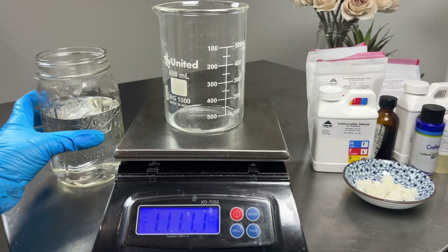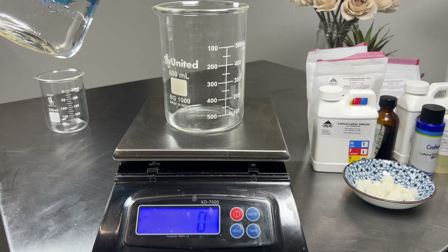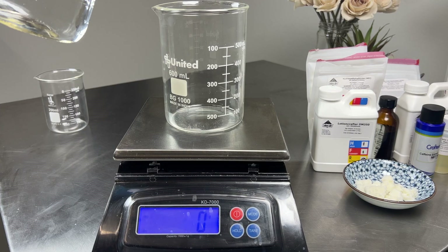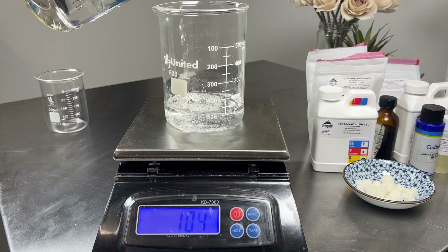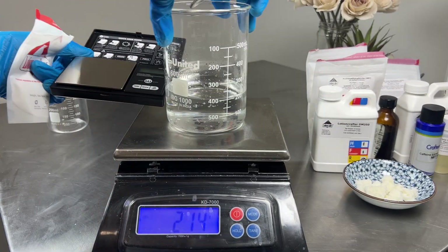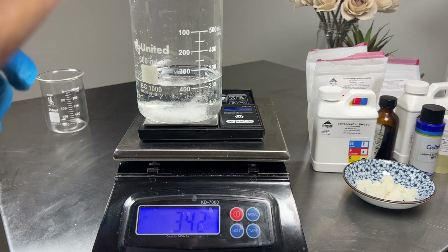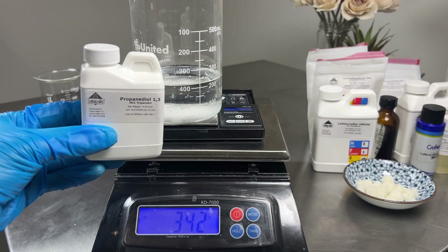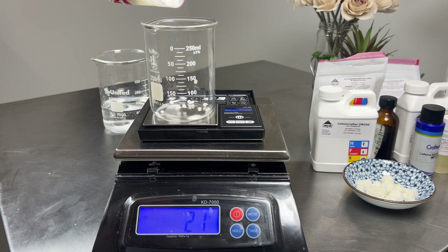So we're going to start with our water phase and add our disodium EDTA and our propanediol. I always recommend using a chelator like disodium EDTA or sodium phytate because it does help boost your preservative. For our B phase, we're going to be adding our Montanov 202, tallow, squalane, and hydroxyethyl cellulose.